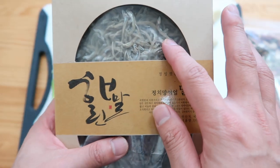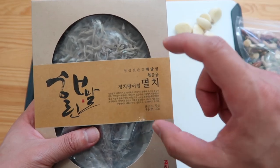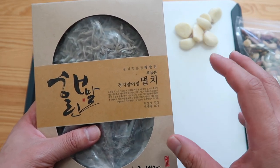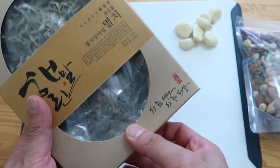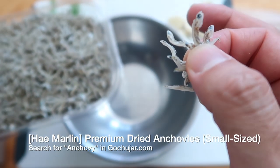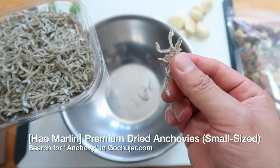At every Korean mart, you're going to find anchovies in different sizes. The big ones we use to make stock broth. There's a medium-sized one, which we use for this dish. For me, I like the very small kind — it has more of a chewy texture and you don't really taste any fishy smell. This one is very good quality; we're selling it on Gochijar, and you can see all of their bodies are intact — it's not bulk processed, they do everything by hand.